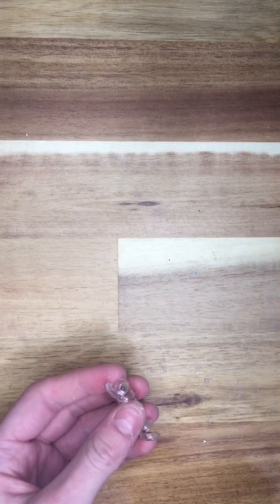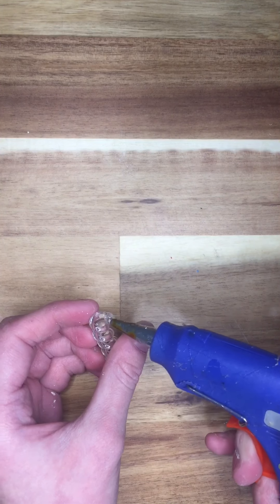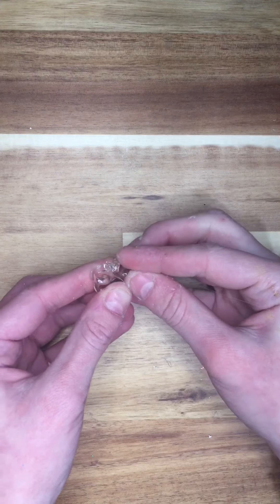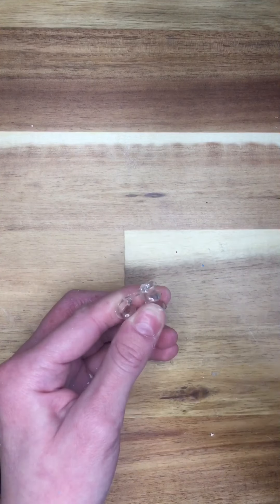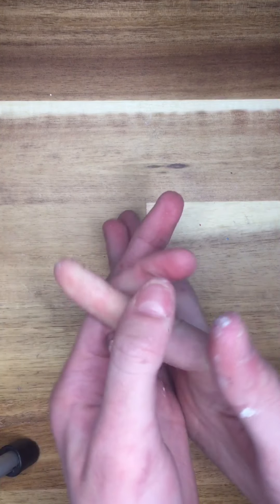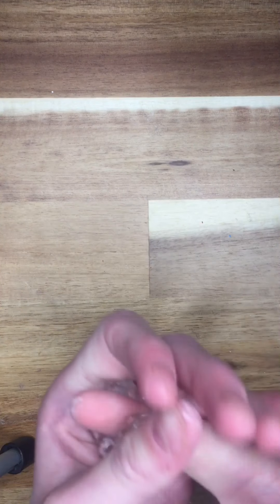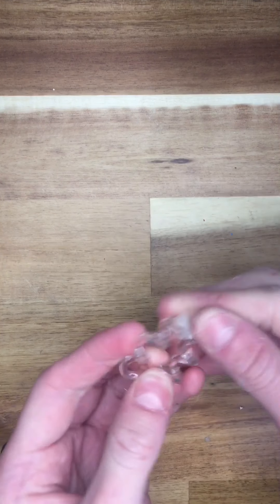Next, put a little blob of hot glue right here, then put your other side and attach it — hold it there until it dries because you will not be able to let go until it is dry or it won't work. Then you can put it on your finger. It's like one of those finger things that you run up and down your finger — I'll put the name on screen when I figure it out. This one was super easy, quick, and simple.